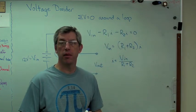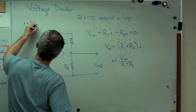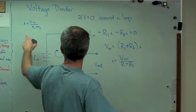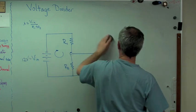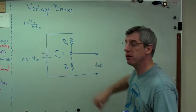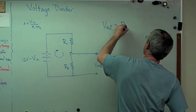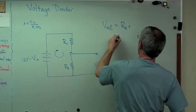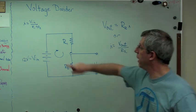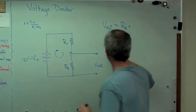So I equals V_in divided by (R1 + R2). That's only half the puzzle — I need one more piece. I want to know what the output voltage is — specifically, what the voltage drop is across that resistor. Using Ohm's law: V_out equals R2·I, or equivalently I equals V_out over R2. Now I've got another expression for I, so let's set the two equal to each other, since I in one expression has to equal I in the other.